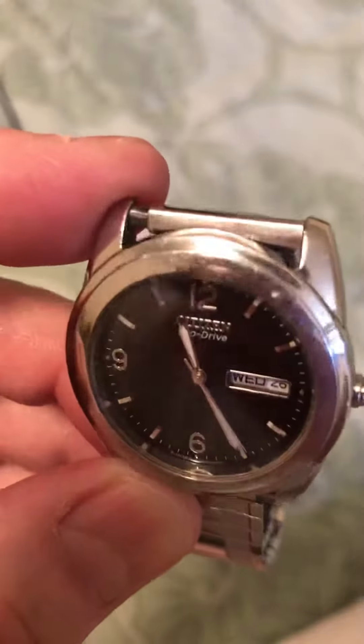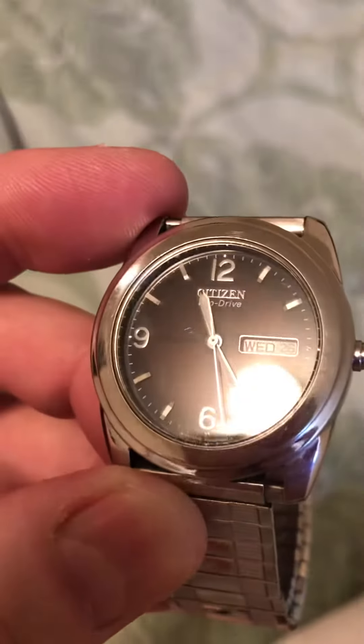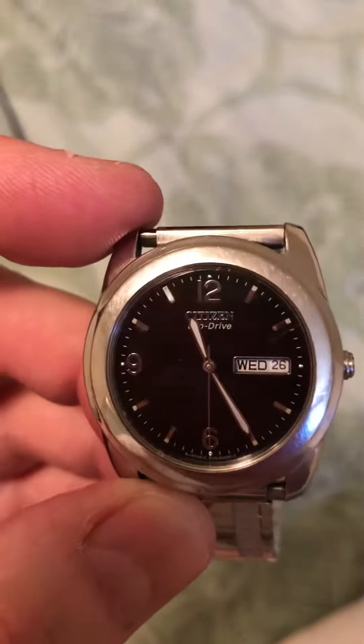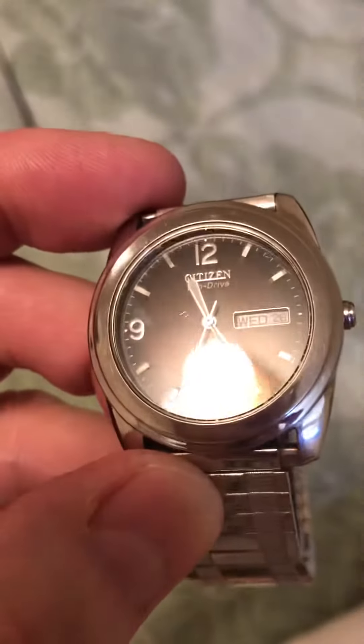I've read that to fully charge it you need about seven hours of direct sunlight, and we can't get that in Canada in the wintertime. And who wants to go outside when it's minus 30?